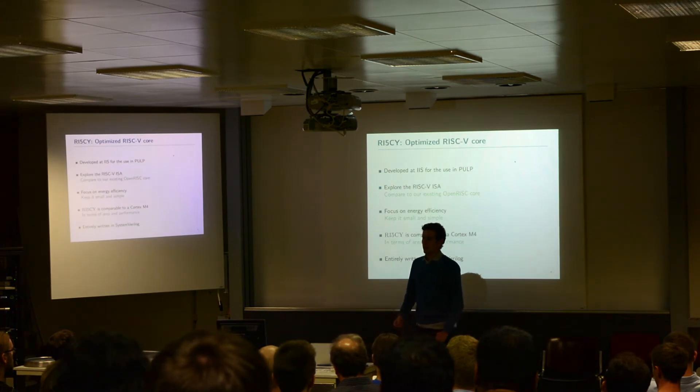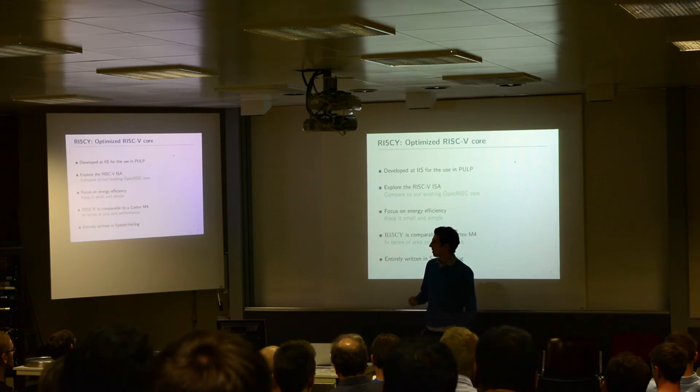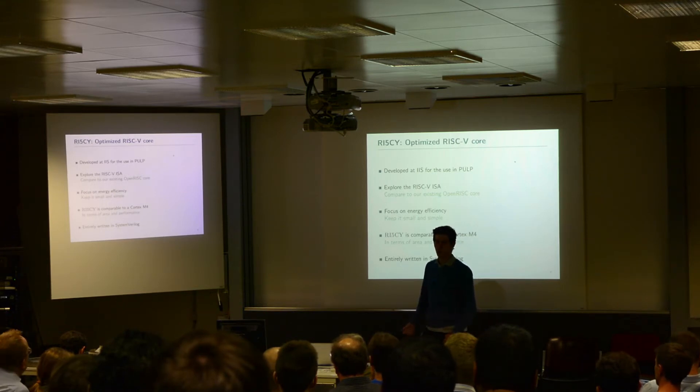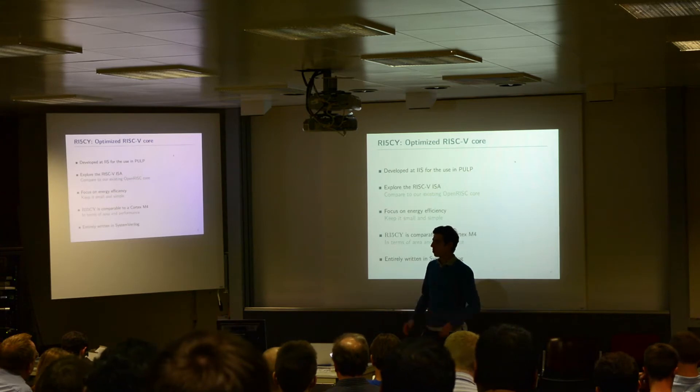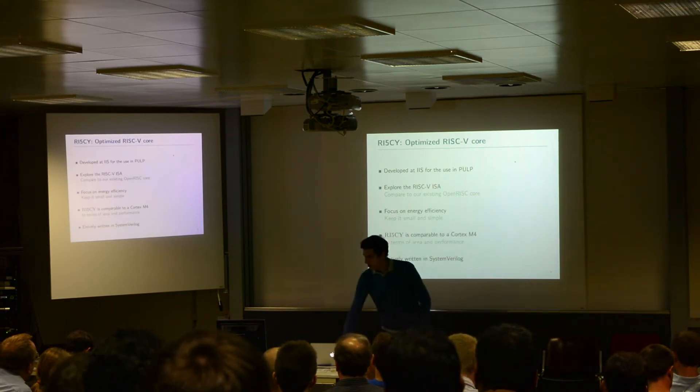Talking about the RISC-V core that we developed for this system — it is something that we developed at ETH and was instantiated as a master thesis. Our goal was to explore the RISC-V ISA, to be able to compare it with our existing OpenRISC CPU that we used for PULP. Because of that, our main focus was on energy efficiency, and thus it has to be small and simple. It is now in the range of the Cortex-M4, both in terms of area and performance. And it is entirely written in SystemVerilog, as the rest of the PULP system.